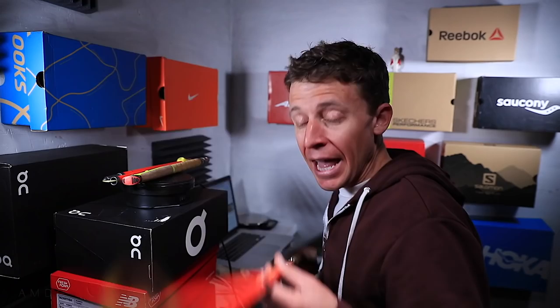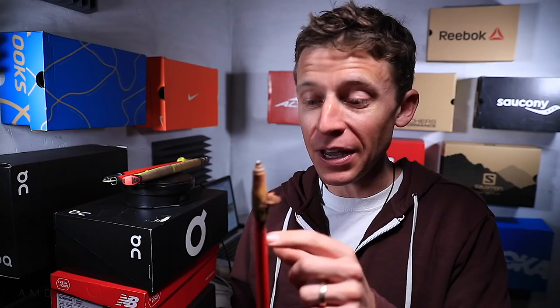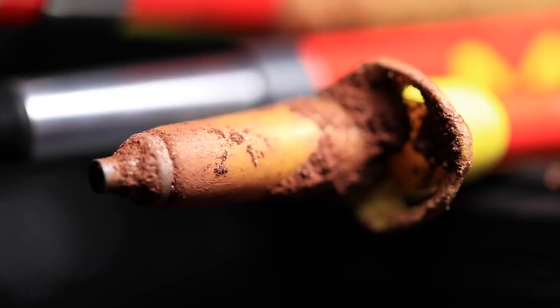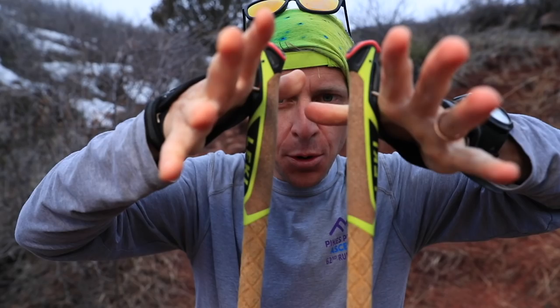On the bottom of the poles, these carbide tips — no issues at all. I've gone over some pretty rocky terrain here in Colorado and they are tough. Even the small basket on the bottom is still holding up pretty well. It's definitely made more for dirt than snow, even though there's a good chance I'll be using these poles next weekend at the America's Uphill race.